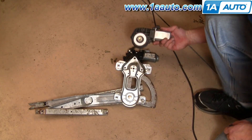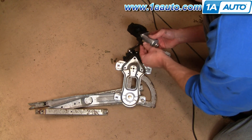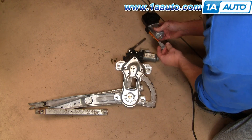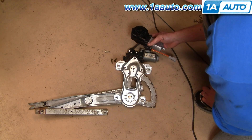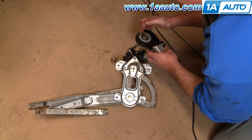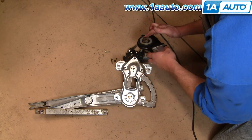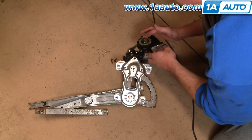New motor from 1A Auto. You can see it's the same. It is made to fit a few other applications, so it does have this adapter harness just to make this plug the exact same as the old plug. I'm actually going to take a little bit of the grease off this old one and put it right around — you don't really need much, and it's all still pretty clean, so just a little bit of grease to make sure the gears mesh well.